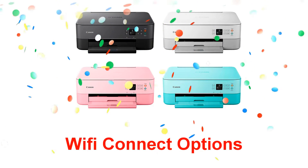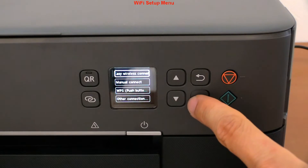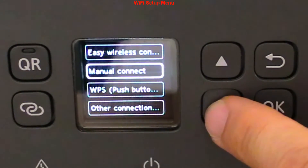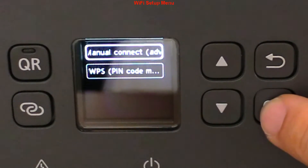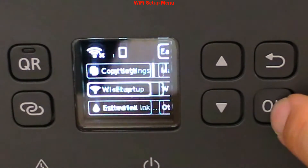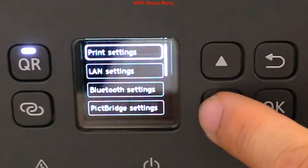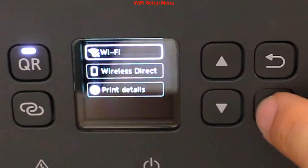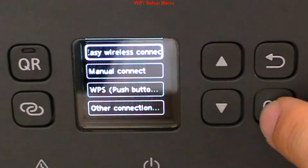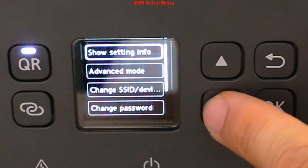Before I connect the printer to Wi-Fi, let me show you the network menu and available connection methods. From the Wi-Fi setup menu there are Easy, Manual, WPS, and other options. You can access the same options also via the LAN settings menu. There is also a Wi-Fi Direct menu where you find the password to connect directly to the printer hotspot.